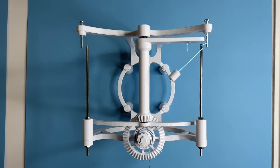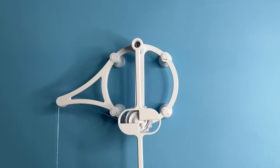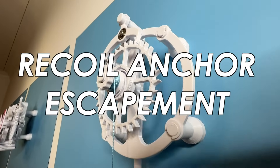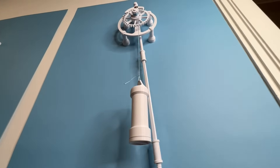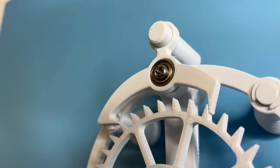Just as a sidebar, escapement mechanisms come in many different shapes and sizes. Here's a quick overview of 10 of them that I explored while designing this clock. The first is the recoil anchor escapement — one of the most common escapements in mechanical clocks today due to its ease of manufacturing and simplicity. It gets its name from the recoil that the escapement wheel experiences on every beat.